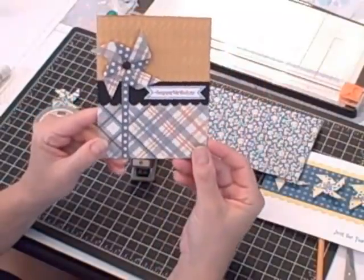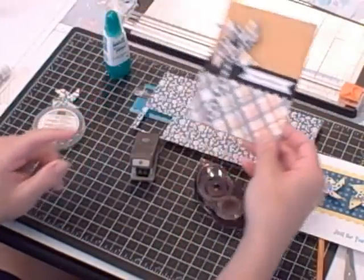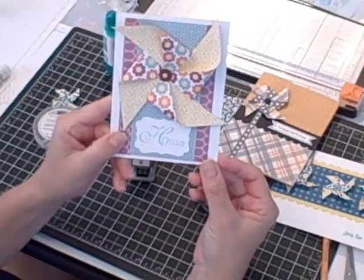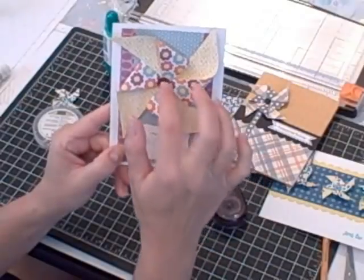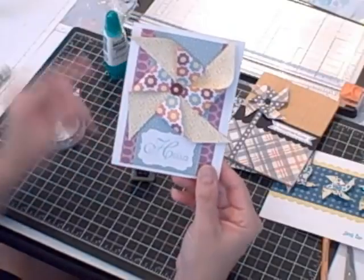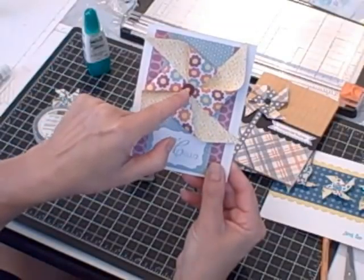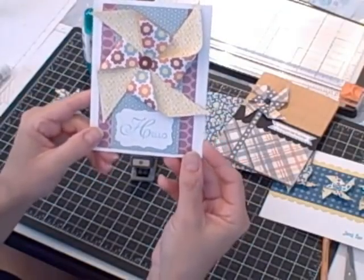I also used one of my embossing folders for the base of that card. My final sample is a four inch square pinwheel, again using some designer series paper — I folded it in the center and this time used one of the brights brads to hold the pinwheel together. I used some multi-purpose glue first, and then when it was dry I added my center circle, which is a half inch circle, then the brad, and added 'hello' from the Lacey and Lovely stamp set.